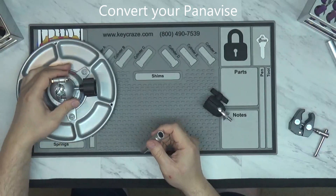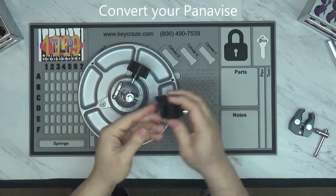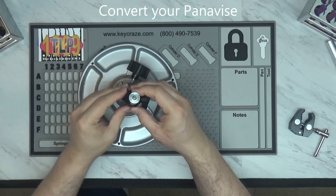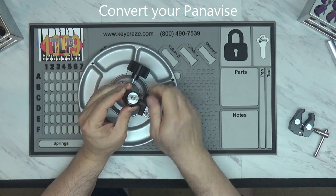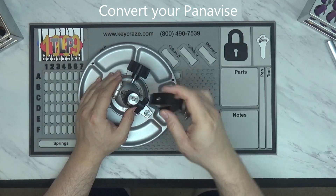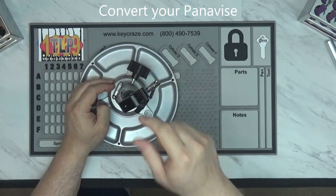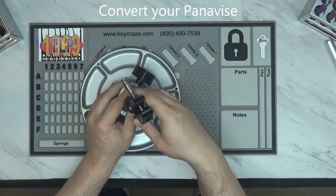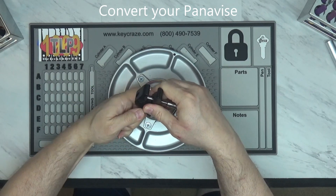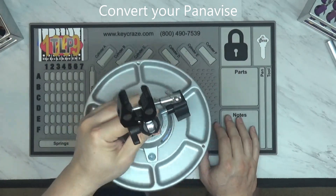First thing I'm going to do is put this into the vise and tighten it down really well so it's not going to come out. I will then open up the knuckle, put that onto the pipe around the collar you created, and then that stays pretty solid. I can then attach things like this, and with some adjusting and tightening it down really well, I essentially have a vise I can use for kick cylinders and for mortise cylinders.